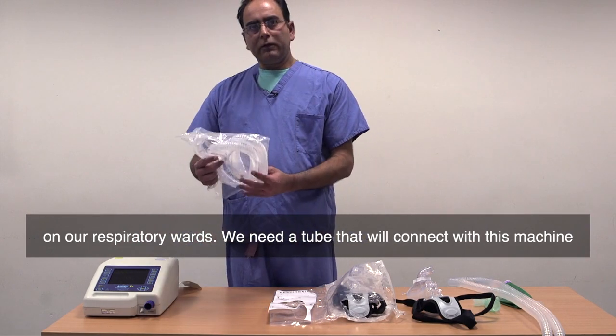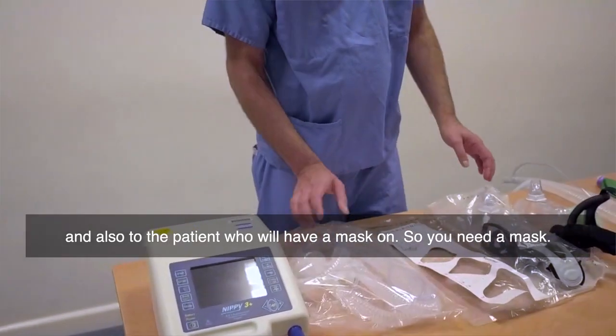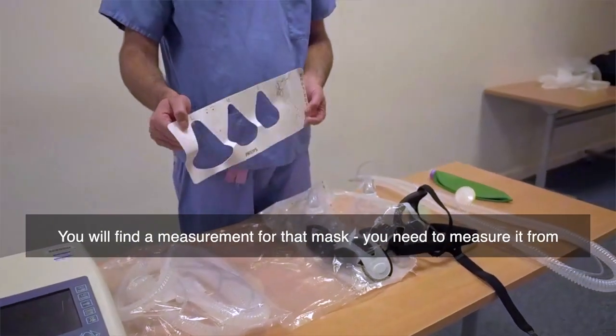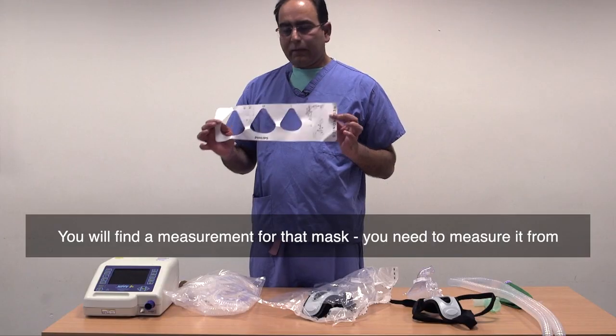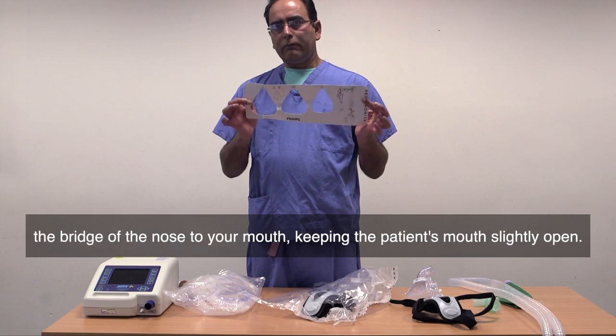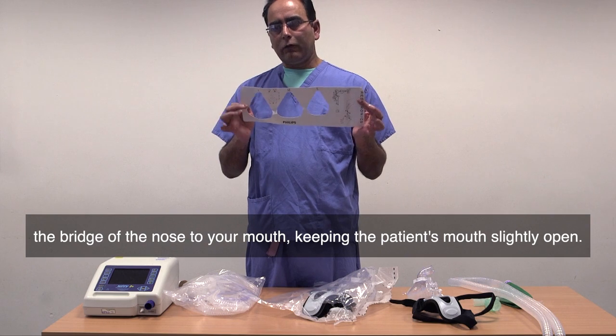You need a tube that will connect with this machine and also to the patient, who will have a mask on. So you need a mask. You will find a measurement for that mask — you need to measure it from the bridge of the nose to the mouth, keeping the patient's mouth slightly open.